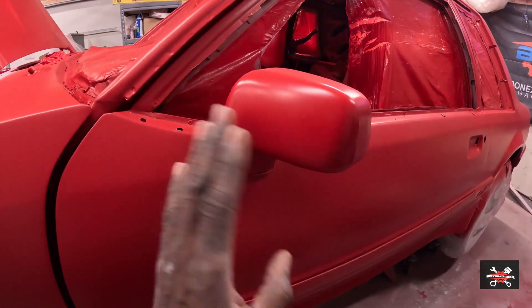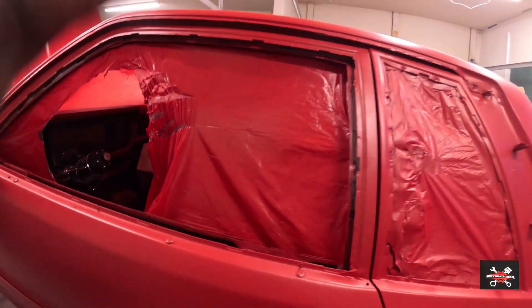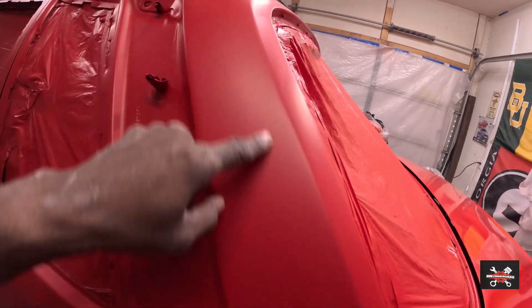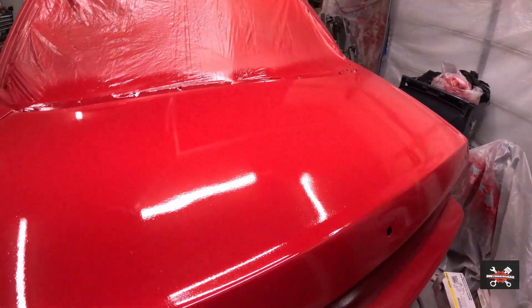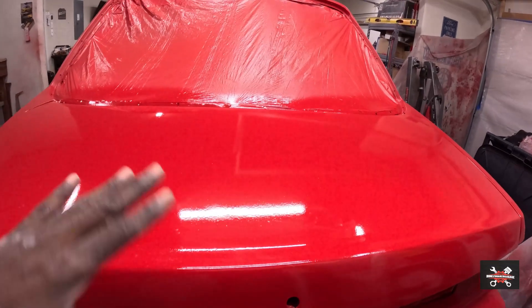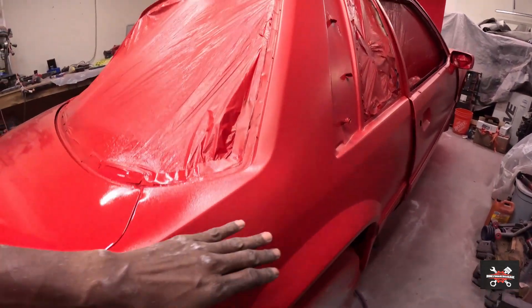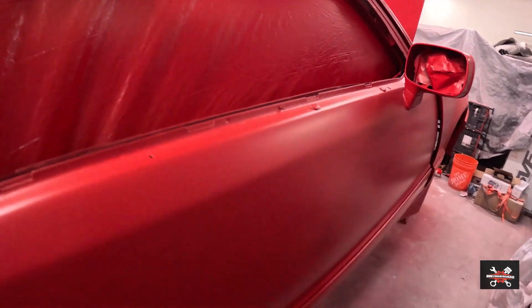Got a little thing right there that I know how to take care of now, got one right there. That's the crap that I broke off when I opened it up - splattered everywhere. But even here we had an issue at one point. With the clear I had left I went to spray this, but it's got trash in it and a little orange peel. This here needs to be cut and buffed, same down here - got a little trash in there.